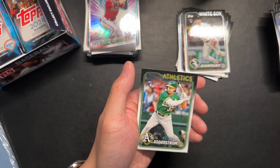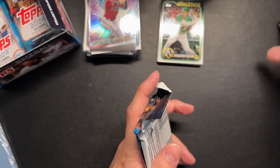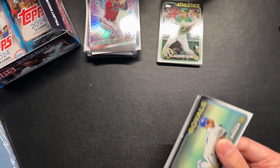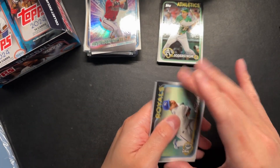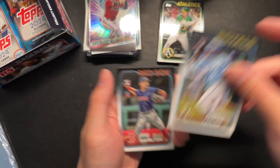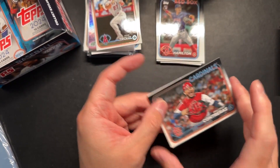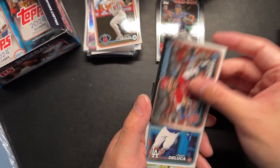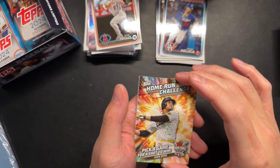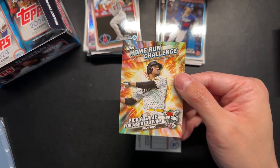Finishing off the pack — rookie card, rookie card, rookie card. The piles of cards are getting higher and higher and we still have a lot of packs left. Rookie card of Samad Taylor, David Hamilton rookie card. Mike Trout — I know that guy. Wilson Contreras. Rookie card of Johnny DeLuca. And this is new — Home Run Challenge, Juan Soto. It's an interesting looking insert. I'm not sure how I feel about it.